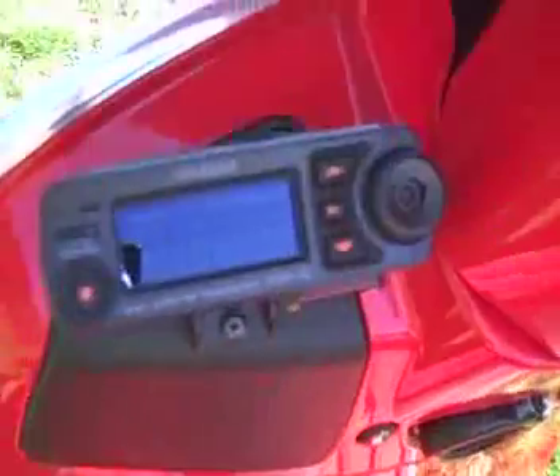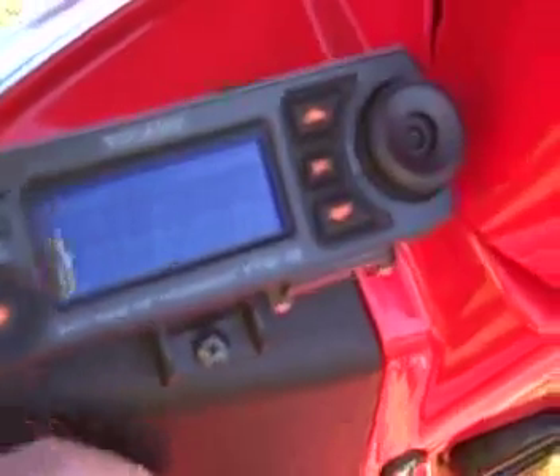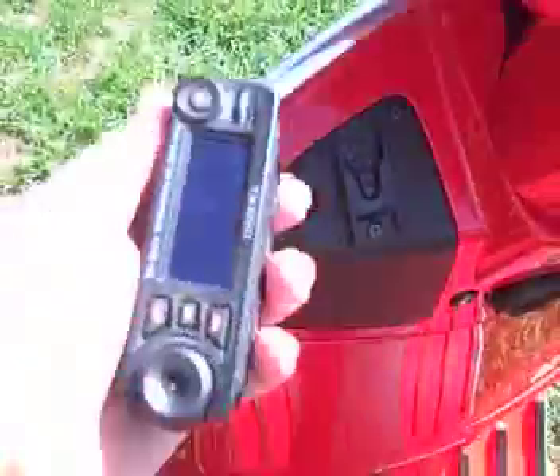Up here we have the control head, which has been mounted right here in a space that was actually empty. It has an access point down into the glove box, and from the glove box down into the battery, which is actually under this black piece you see here in the center. One of the nice things is there are speakers in both the radio unit and the control head — together they deliver pretty good audio. The control head also comes off as a push-to-talk microphone, as you can see here — I can just pull it up and talk, and push the PTT button right up there.